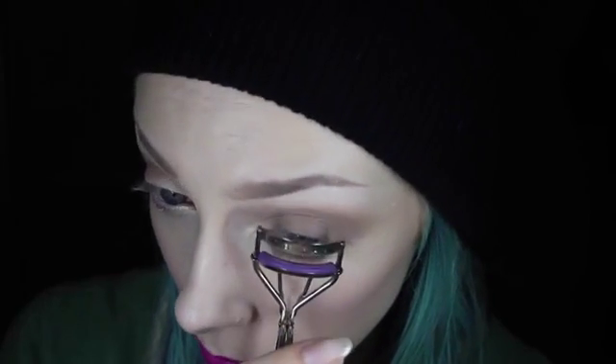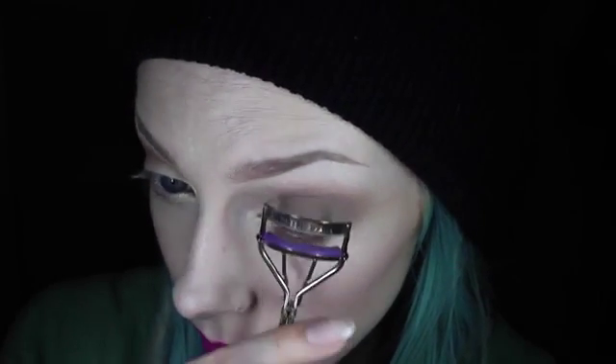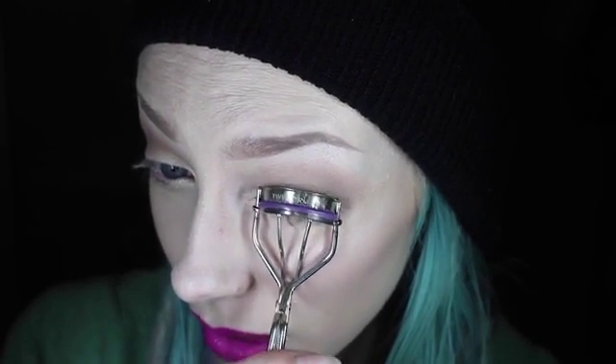The first thing we're going to do is curl our eyelashes. Always want to make sure to do this step before you have mascara on, because if you already have mascara on your lashes it makes them brittle, and then curling them can actually break them off and damage them.